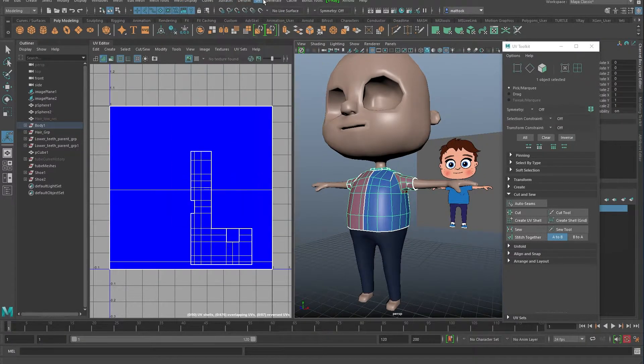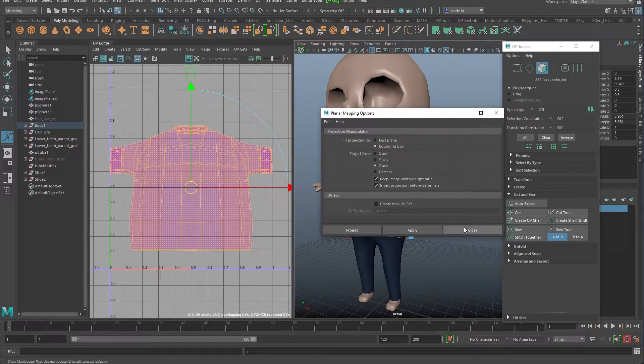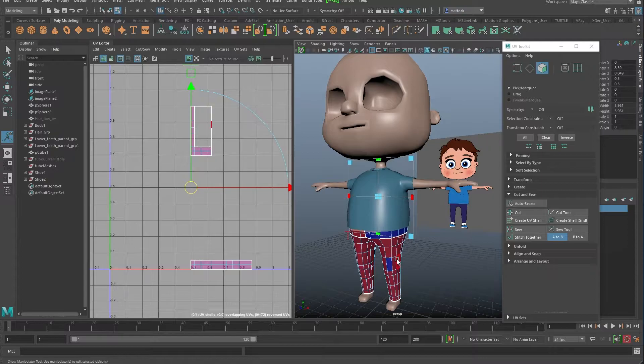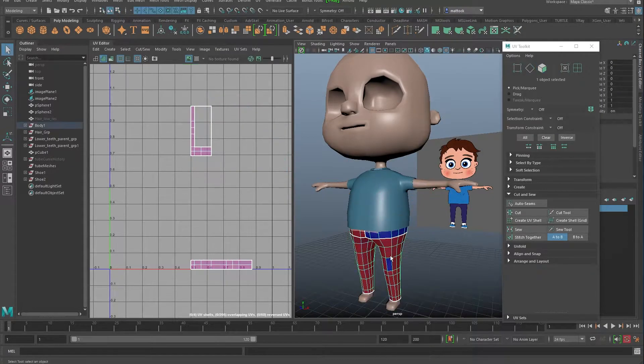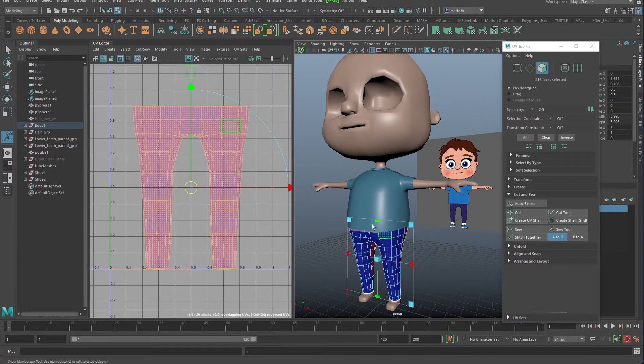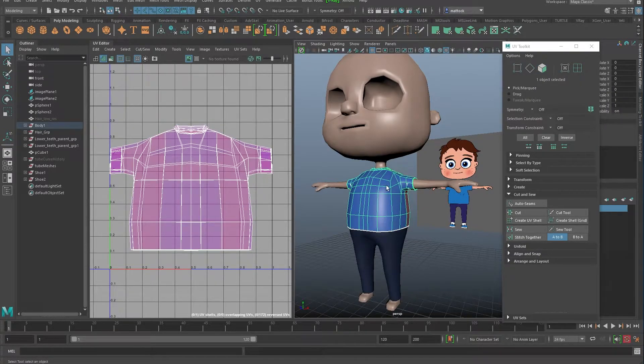Really quickly, the same as we did before — let's get the t-shirt. We're going to do a planar map: go up to UVs, Planar, and do it in the Z direction, down the Z plane from the front. Apply — there we go. I'll close that, and while we're there I'll do the same for the trousers. Make sure you go back to Object Mode. UV Planar mapping down the Z-axis — there we go.